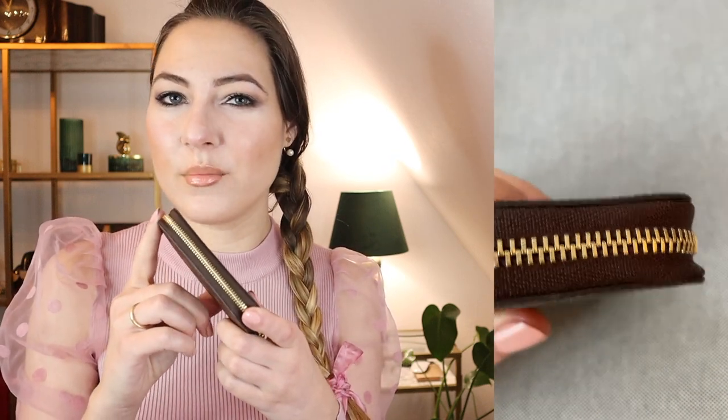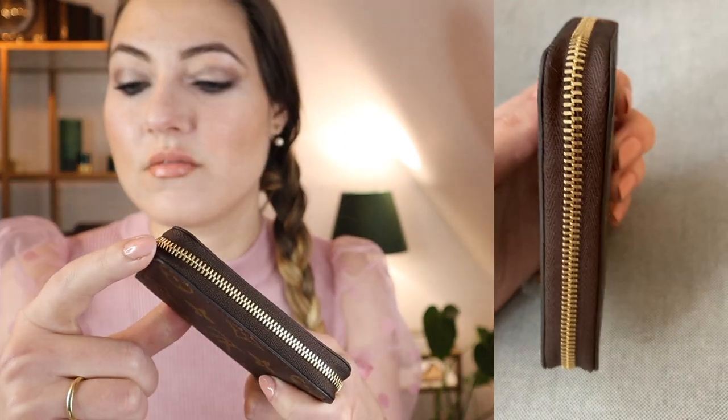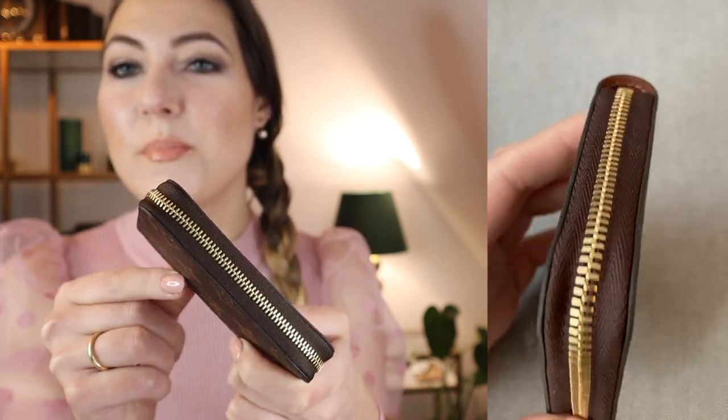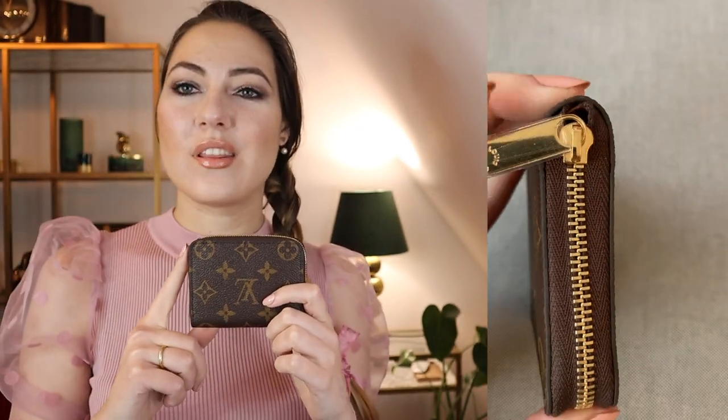Another thing I don't love about the wallet, which I already spotted when I first unboxed it: there is a strange indentation on the fabric part at one corner of the zipper, and I think that is another sign of the piece not being sewn together very well. I would have been okay with that if it was only that — it can happen and it's not tragic. But I'm not okay with a crooked, asymmetrical hole.